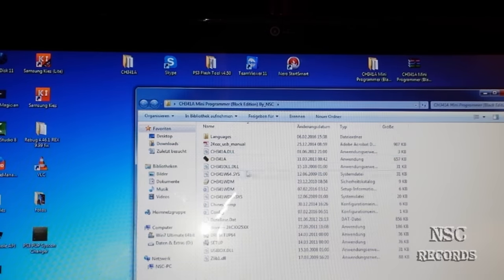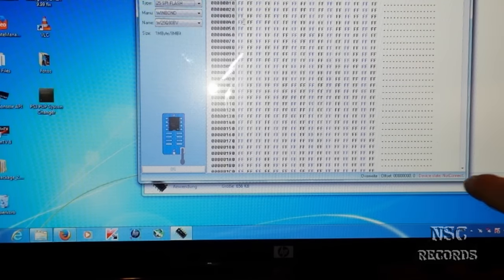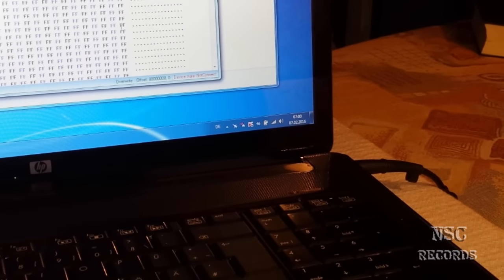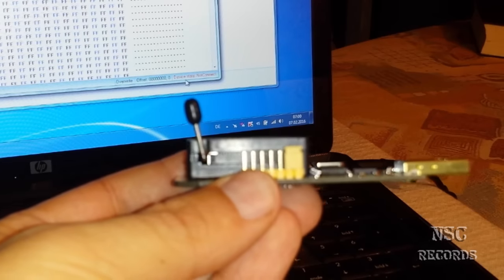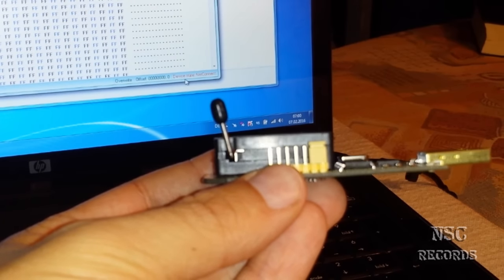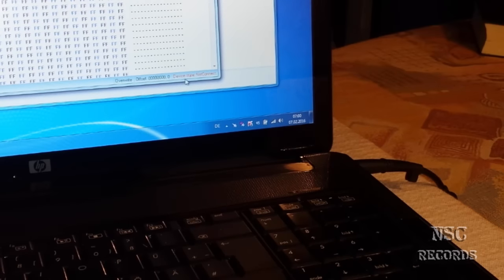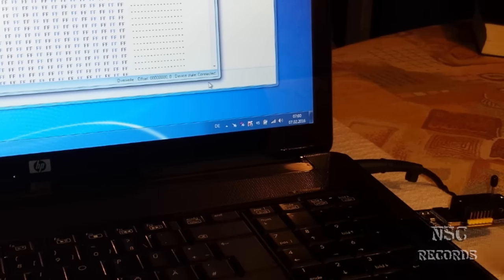Now I will show you on the computer. I will start the program and as you can see, down here it says device is not connected. I will zoom in so you can see. I will also show my notebook so you can see me connecting this to the USB port. The jumper is now on the right side, and now I will just connect this to my computer. And here we go — you can see the device state is now connected.